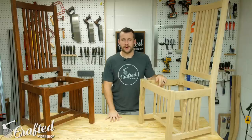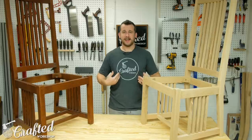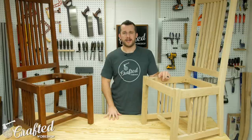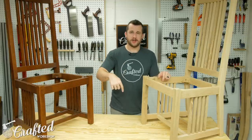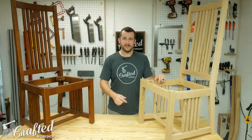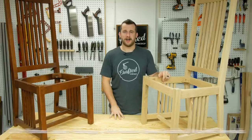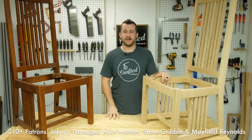Go ahead and get subscribed so you don't miss part two, and turn on that notification bell so you don't miss any of my videos. I also have new Crafted Workshop t-shirts available — super soft, super comfortable, and 20 bucks shipped anywhere in the US with international shipping available as well. I have links to all the tools and materials I used in the video description below. And a big shout out to all my Patreon supporters — I'll have a list of my $10-and-up patrons here at the bottom of the screen. Thank you guys so much.